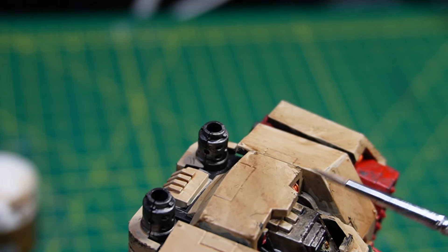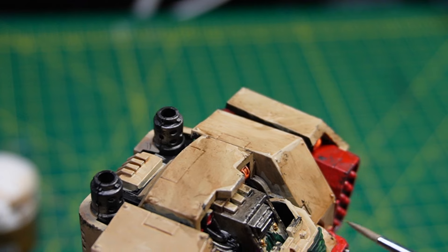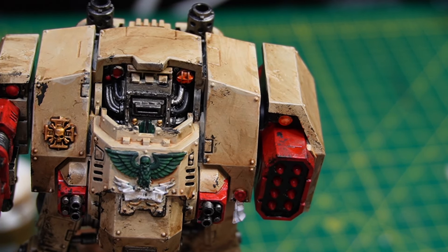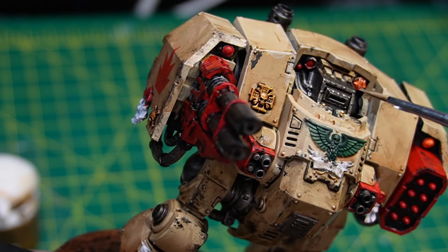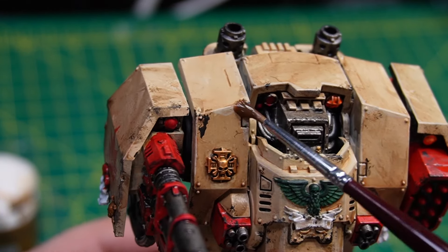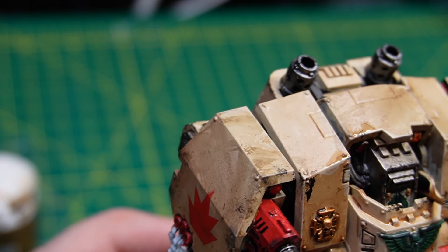For some last little parts, I'm doing select edge highlighting around the top just to bring back some definition to the panels from all the weathering, which gives it a nice congruent look. I'm also doing a little front armor shading around the sarcophagus protection. After this, I'm going over with a sepia wash — a lighter, very thinned-down wash that will be almost like a glaze. This will help pull out some warm tones and give the mini some life. Be as liberal as you want with these washes — for me, the more the better. You can always take them back, or worst case, paint over them.